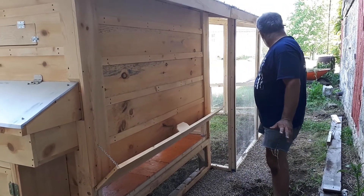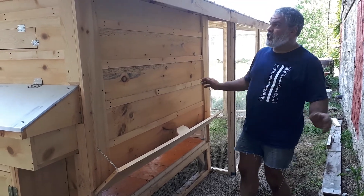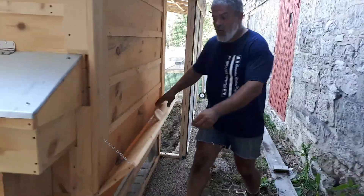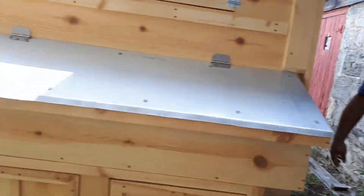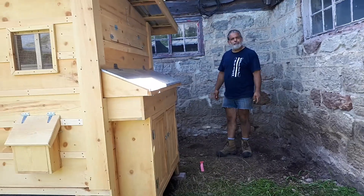It's a really nice model. You can put at least 15 big chickens in there. I do recommend this model for anybody who wants to raise a little more than 10 chickens. Thank you very much for visiting CanadianChickenCoop.ca. Enjoy!